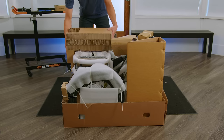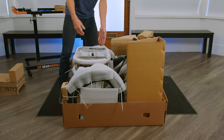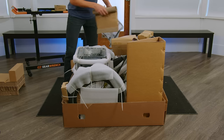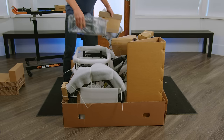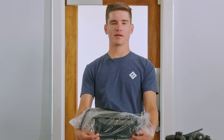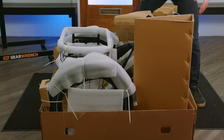You can now remove the large insert and any unattached accessories you might find. This might vary depending on which package you've received. Visit help.electrikebikes.com for a comprehensive guide on how to install each accessory. You can then remove this large triangle insert.